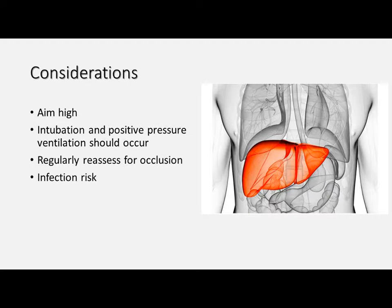This is a fairly simple procedure, but there are a few things to consider. It's important when you're landmarking for your initial incision that you aim high, particularly on the right side, as the liver sits quite superior — if you're too low you may end up lacerating the liver, particularly if there's a gastrothorax or something present. Anyone who is receiving an open thoracostomy like this really should be intubated and ventilated with positive pressure. This is because spontaneous respiration generates a negative pressure which will actually drag air through into the pleural space. So it's best to have positive pressure ventilation if possible.